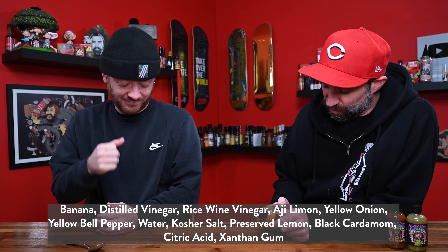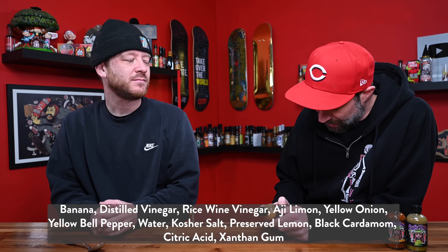Ingredients: bananas, distilled vinegar, rice wine vinegar, ahi limon, yellow onion, yellow bell peppers, water, kosher salt, preserved lemons, black cardamom, citric acid, and xanthan gum. Sounds so freaking good. Yeah, it does. Bananas number one.